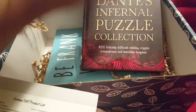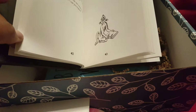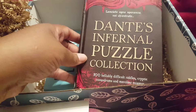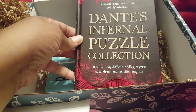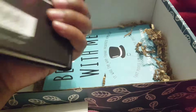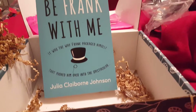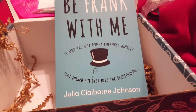This is a puzzle collection — a hundred hellishly difficult riddles, cryptic conundrums, and merciless enigmas. This seems interesting. And then our book of the month, which is the last time everyone gets the same book because everybody will be getting a different book next month, or at least a different genre.